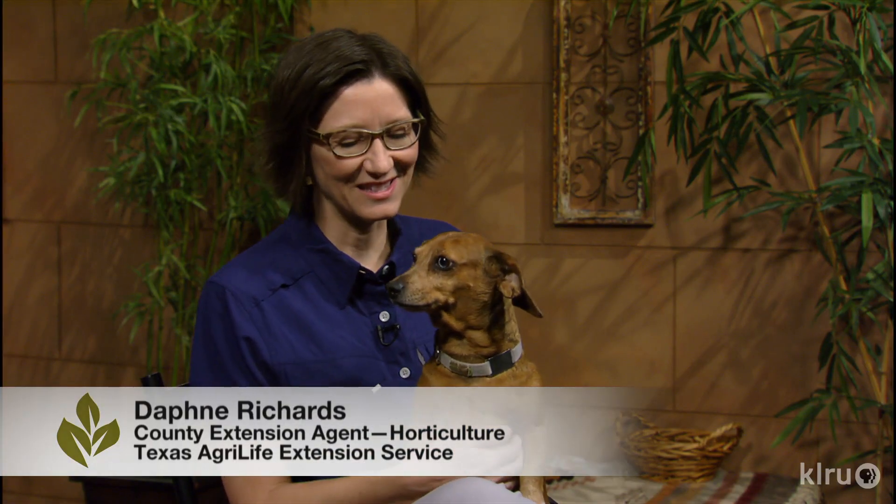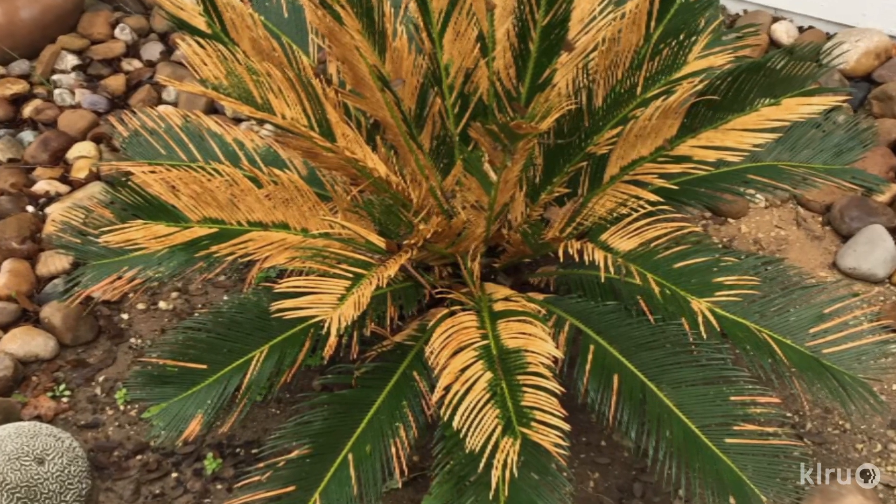Hi, I'm Daphne Richards and this is Augie. This week we have two questions from viewer Rebecca Savage in San Antonio. First, what's going on with her sago palm?